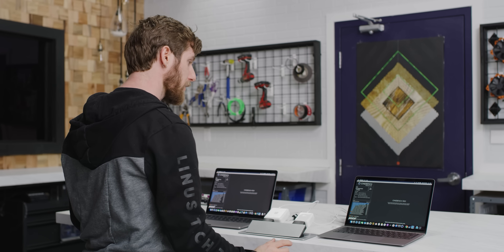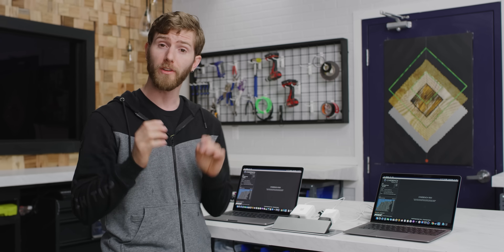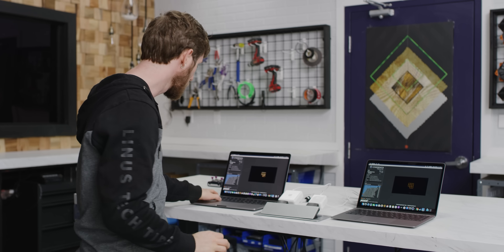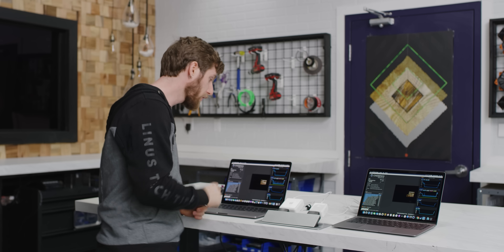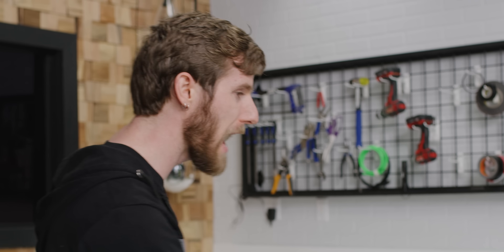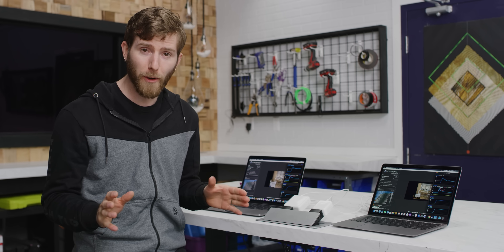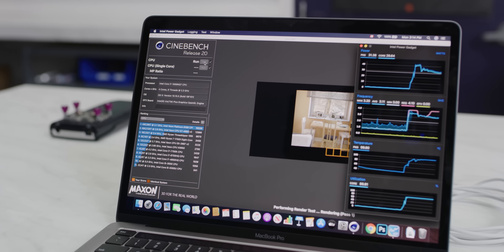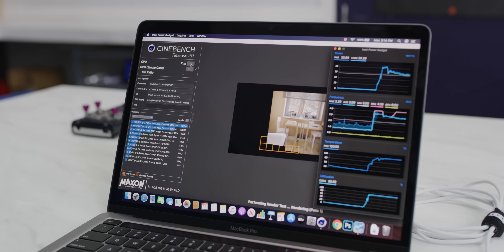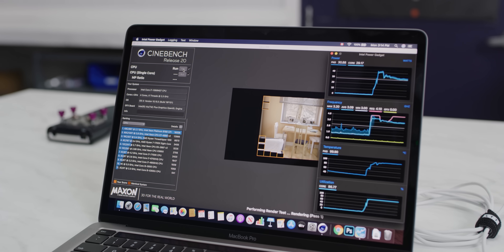To tell if our wacky cooling solutions are doing anything, we first need to establish a performance baseline running our MacBook Air — a quad-core, 8-thread CPU — with no aids whatsoever. We've fired up Intel Power Gadget, and we've also got a quad-core, 8-thread MacBook Pro 13-inch running right next to it. It runs a different CPU, but it gives us an idea of what we might strive for with a properly cooled chip. The MacBook Pro starts by shooting up to about 40–45 watts, then dips down closer to 30–35 and finishes the test there.